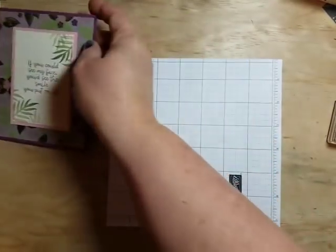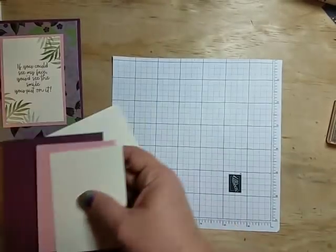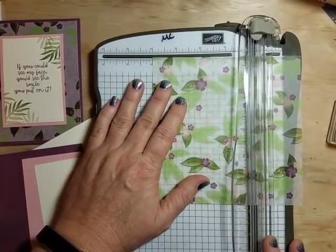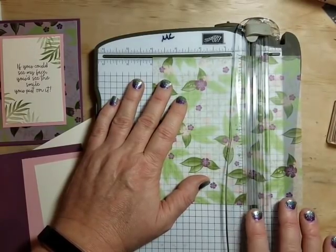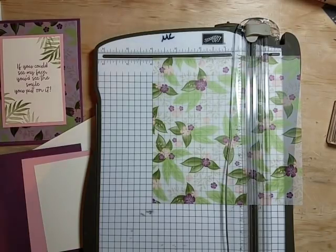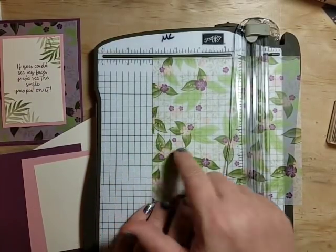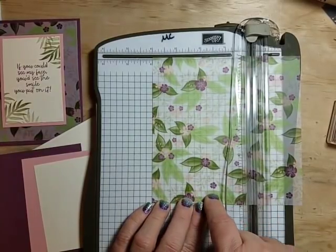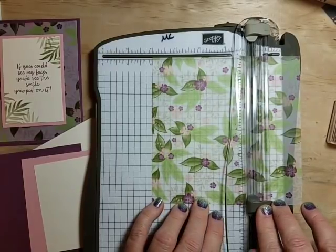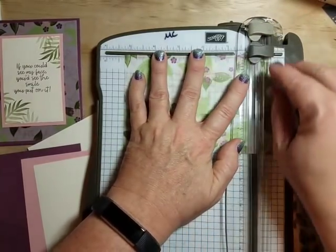Let's get started with card one. Bring out our base and papers and we'll get the trimmer and cut this paper down. You can use these same dimensions and mix and match your papers and sentiments for a completely different look. Use my cards as an inspiration point and make them your own. I'm going to cut this — it's a six by six sheet I'd already cut down — at four inches by five and a quarter.